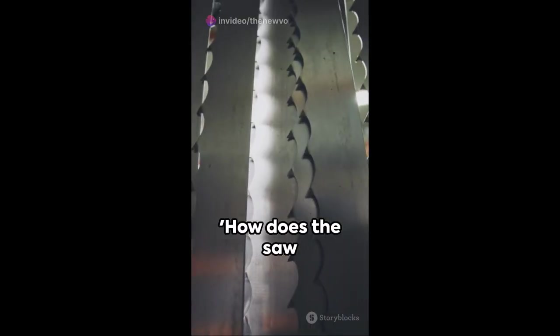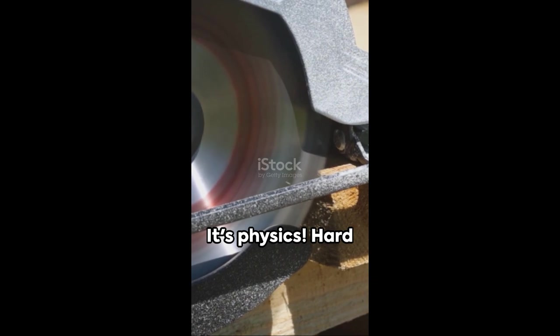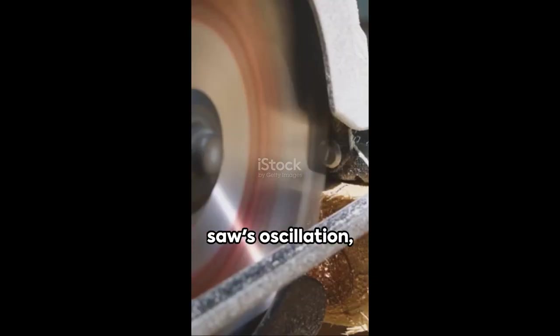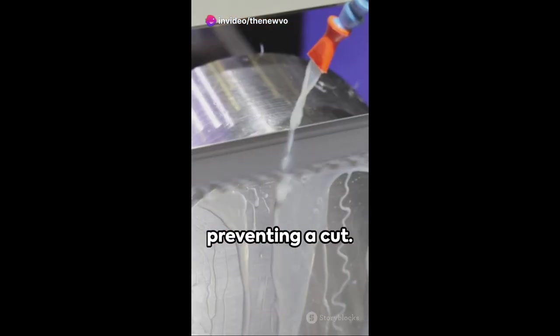Now you might ask, how does the saw know the difference? Well, it doesn't — it's physics. Hard materials resist the saw's oscillation, causing them to cut, while soft materials absorb the vibrations, preventing a cut.